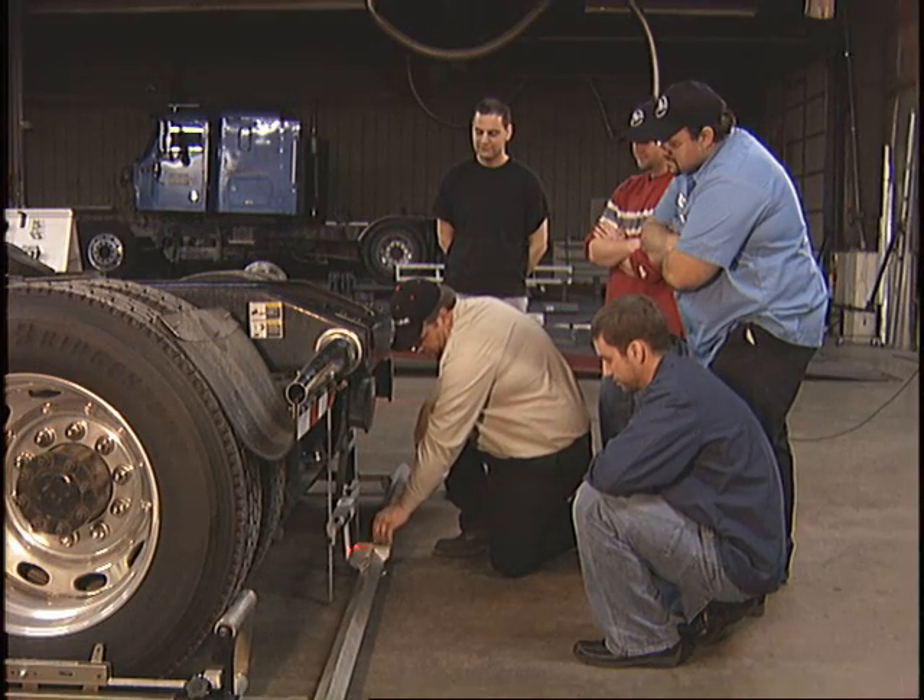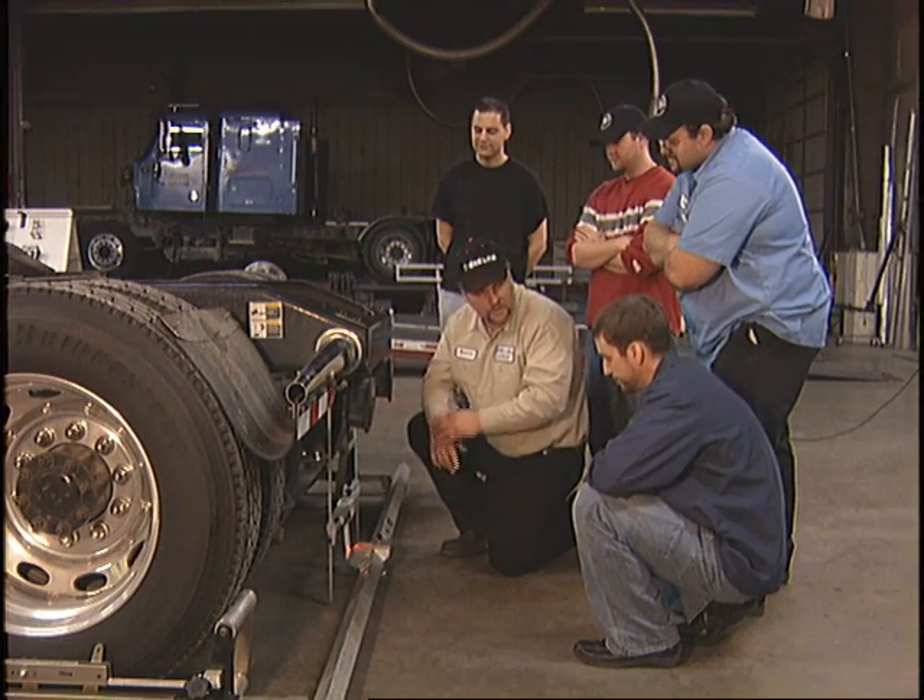To learn more about making adjustments to the axle, please enroll in our Beeline Alignment Training Course.